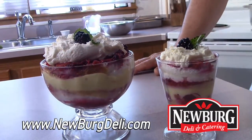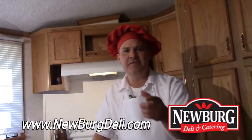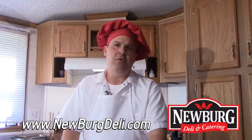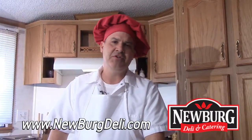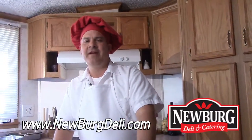Really easy to make — we just made that in five minutes, folks. I'm glad to bring this dessert to you, the English trifle, something that will wow any entertainment venue. I'm glad you shopped with us here at the Newburgh Deli. If you'd like more about our recipes or upcoming shows, please visit us at Newburgh — N-E-W-B-U-R-G — deli.com. Click on TV shows to get all of our archives. Look forward to seeing you at the deli. Thanks, God bless, have a great day.